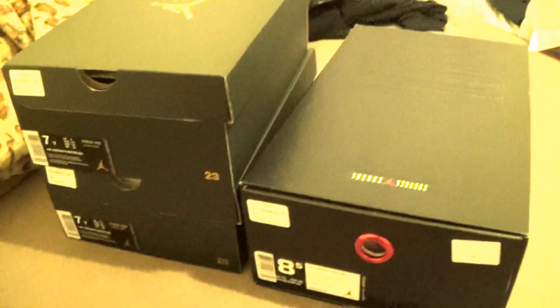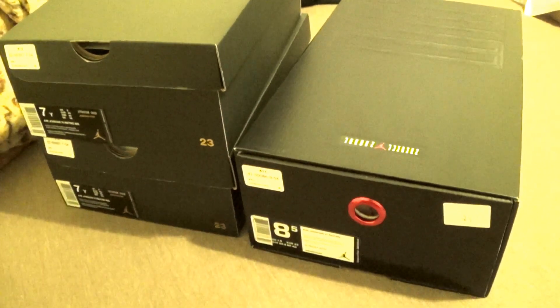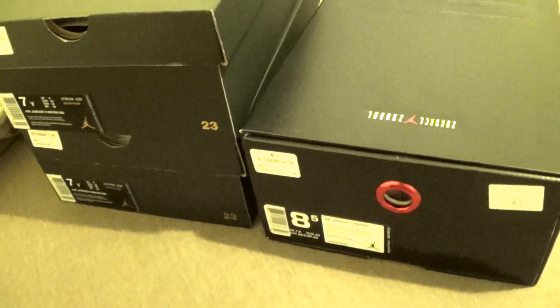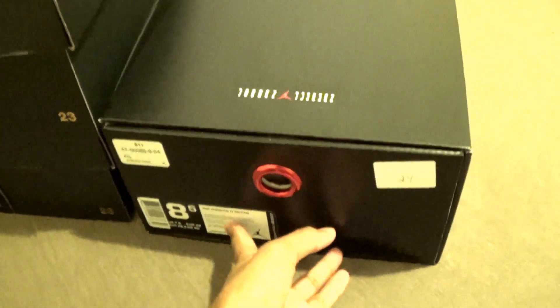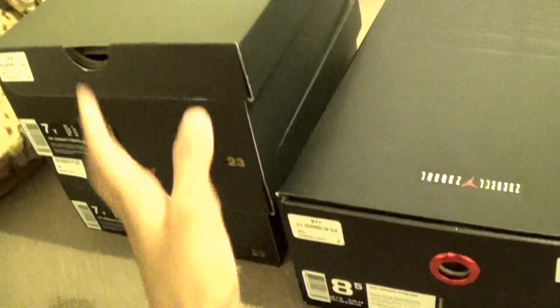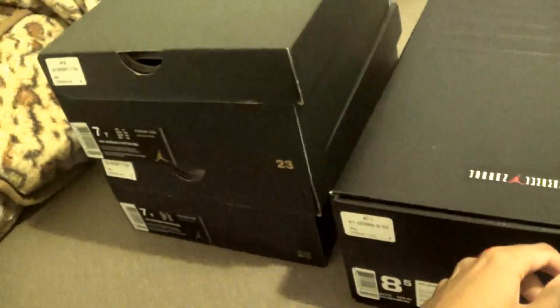What's up YouTube, it's your boy Sleekheat. Today I have a review on the Air Jordan 11 72-10s. I got three pairs — two GS size 7s and a size eight and a half. I'll be doing a review and shoe opening unboxing, and the next video I'll do an on-feet, in-detail look. Let's get started.